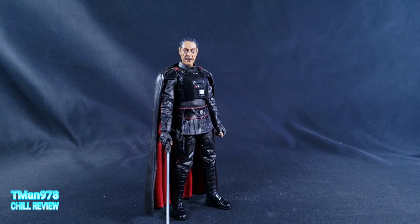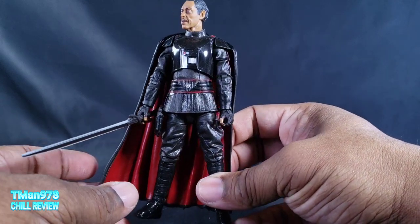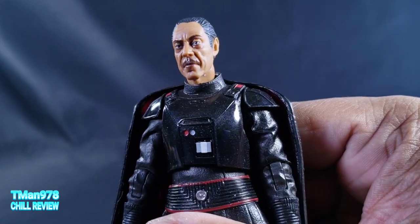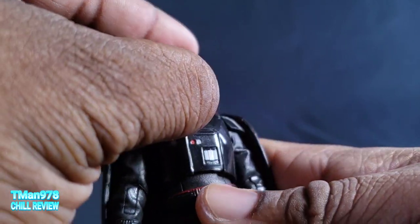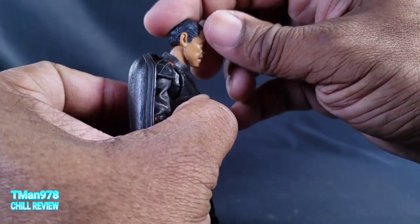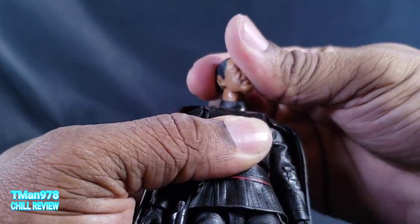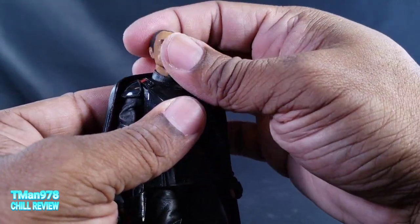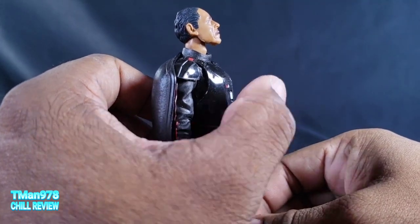I did that because sometimes these Black Series figures can be short. Moff Gideon looks pretty much accurate to what you saw in the show. Here's a close-up on his face — really good likeness, wavy hair. This dude, especially now that he's older, kind of reminds me of my father. Got that neck action right there — he doesn't have as much pivot sideways as everybody else, but this neck can rotate at the base because it's on a ball joint. Look up — you have to do the back crunch.